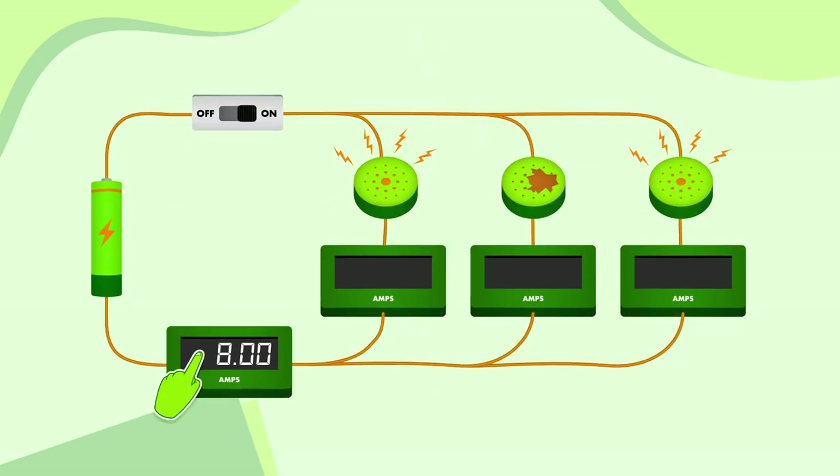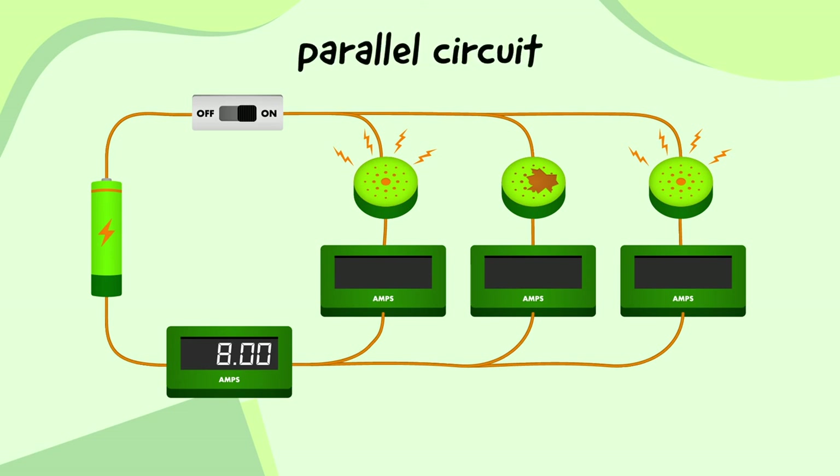Here's the last one — this ammeter measures the current as 8 amps. This is another parallel circuit with three branches, each with a buzzer. However, the buzzer on the second branch is broken, so that ammeter won't measure any current. What about the other two ammeters? The ammeter by the cell measures 8 amps, and because there are two working branches, those 8 amps split in two. 8 divided by 2 equals 4, so both working ammeters will measure 4 amps each.